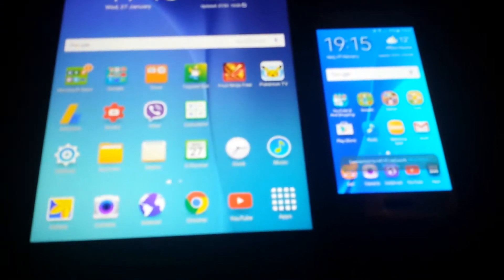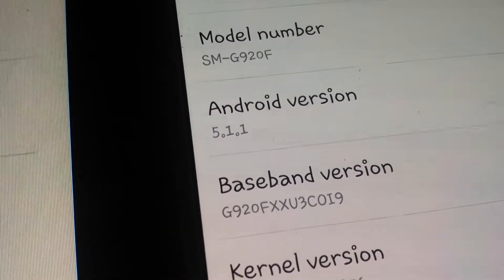We are back and we're gonna open some apps. But before we do, let's check in the settings and show you about the device. So going to About Device — there we go, there's Android 5.1.1 on the Tab A.